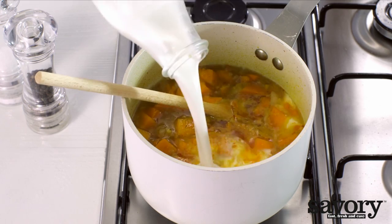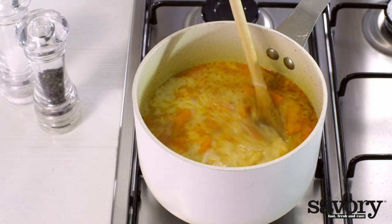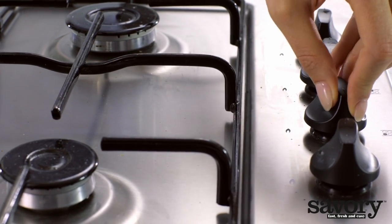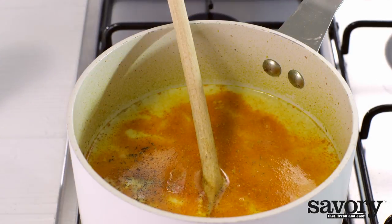Add the coconut milk to the soup. Reduce the heat and cook for one minute. Season to taste with salt and pepper.